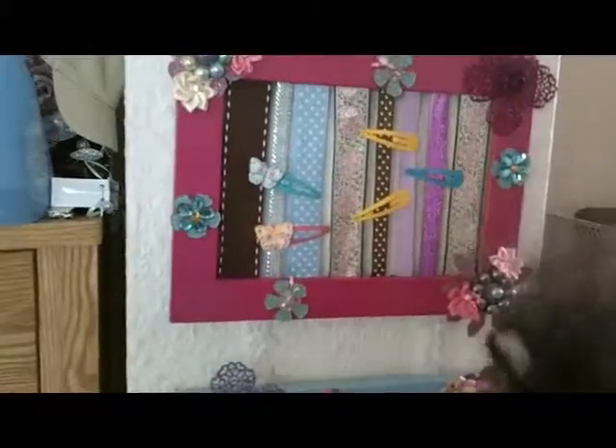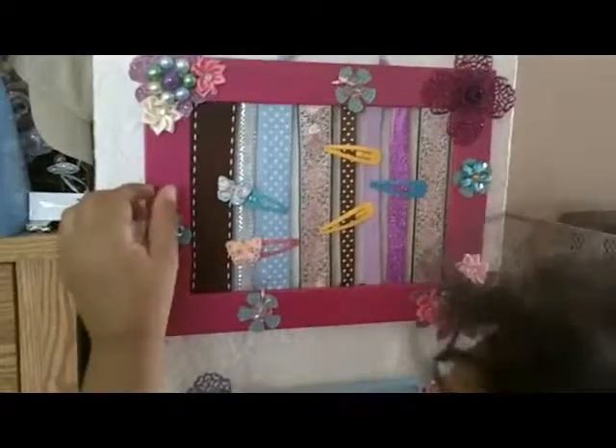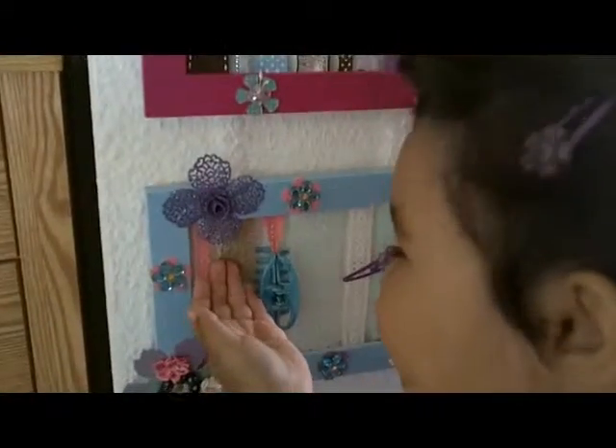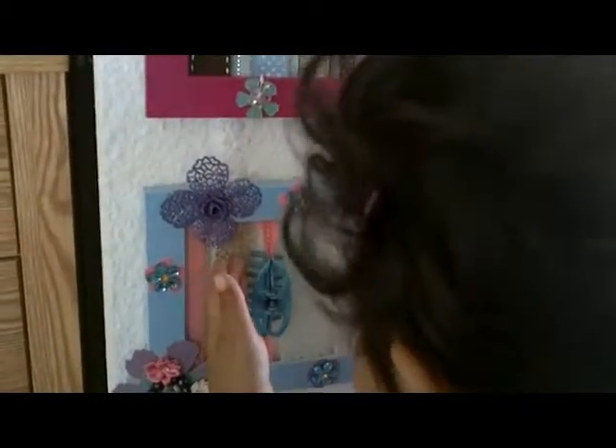They're hair bow frames to keep all your hair pretties in. We made them out of an old picture frame and some ribbon.